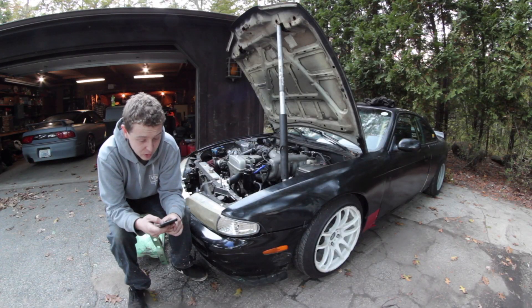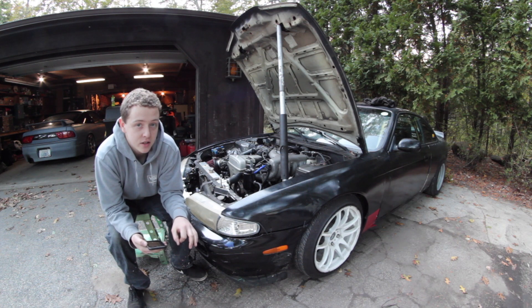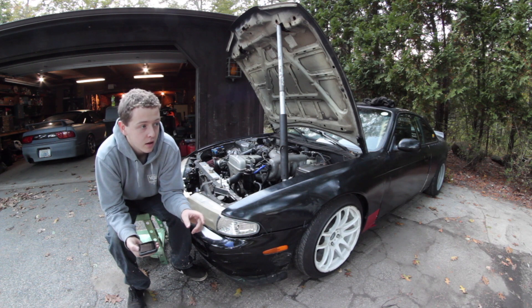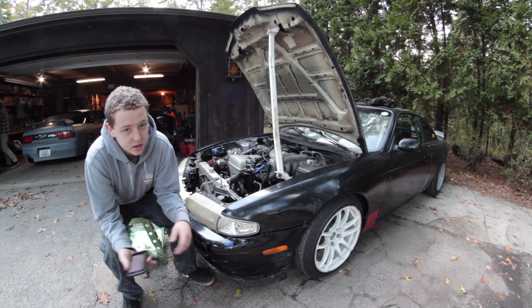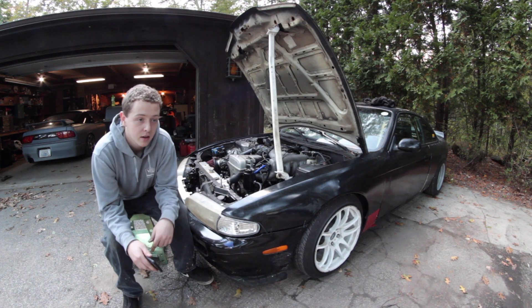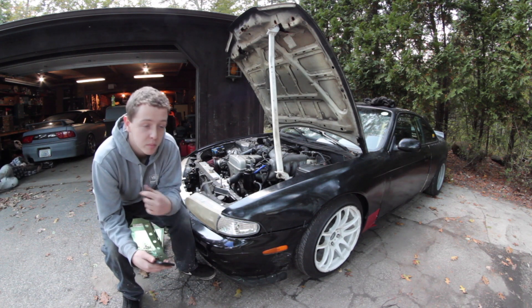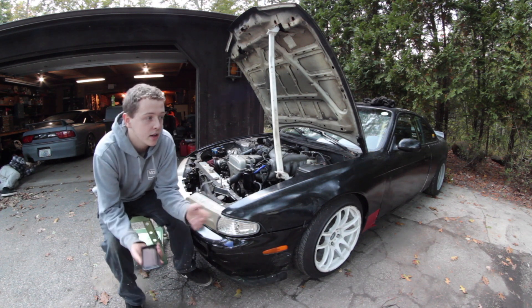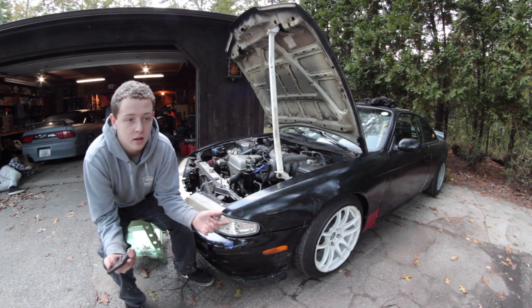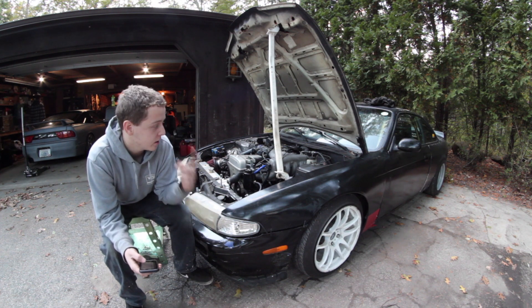Flywheel bolts were $30. The driveshaft was $380 — long story. I bought one from Suspicious Garage and it took three weeks with zero communication. I emailed, called, texted — no answer. Finally I texted saying it was ridiculous and I wanted my money back, and two seconds later I got a full refund. That was completely useless, so I went to CT Driveshaft and they hooked it up in about a week.